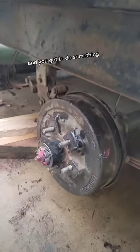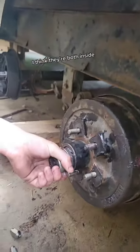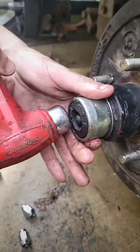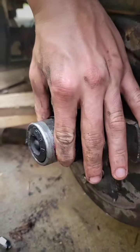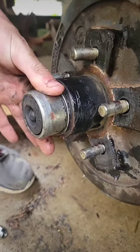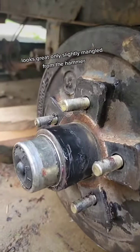I gotta sand on that for a while, and you gotta do something — you gotta tap that in with the old tap tap taparoo. I think they're both inside. Tap tap tap tap — there you go! Looks great, only slightly mangled from the hammer.